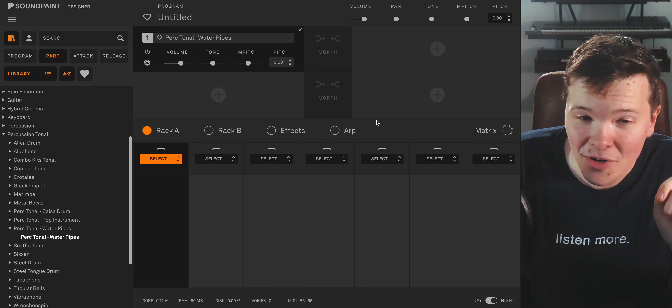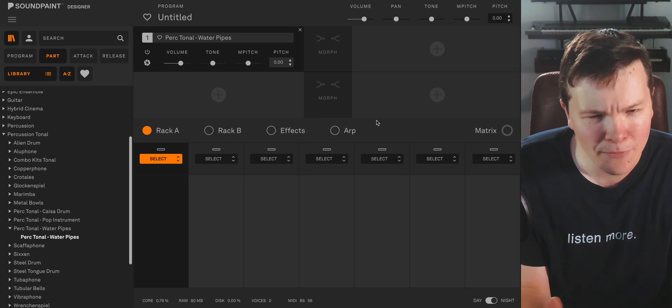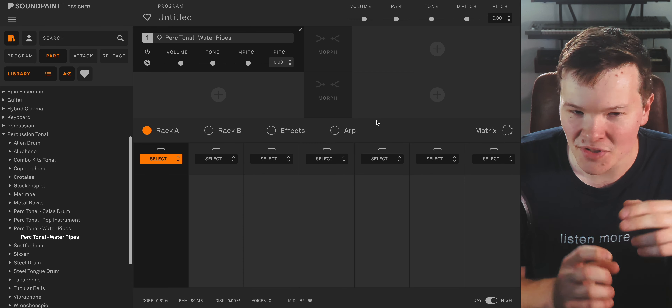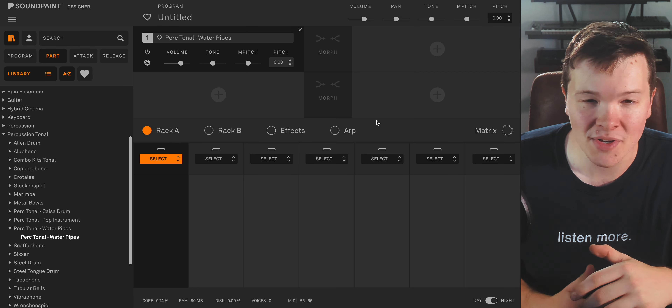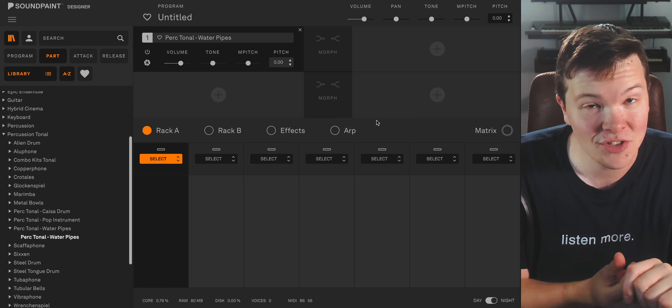There is just one part in Water Pipes, but one is all you need because it is a full spectrum, full range version of this amazing instrument. The round robin velocity stuff — just the attention to detail — is absolutely incredible. There are all kinds of fun variants in here that you're going to really enjoy, so I'm going to go ahead and play you this part straight down from top to bottom.